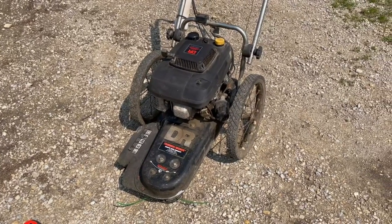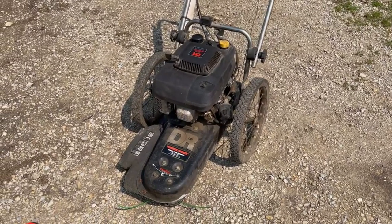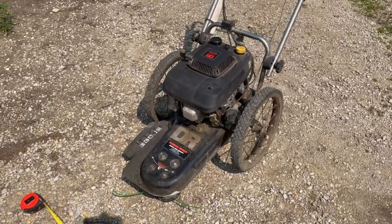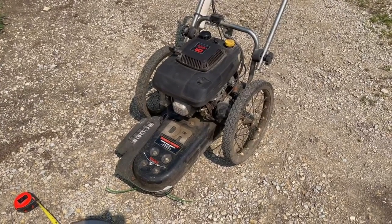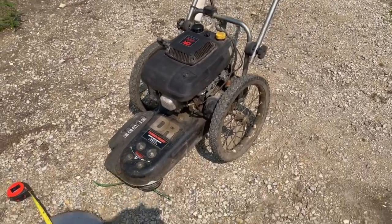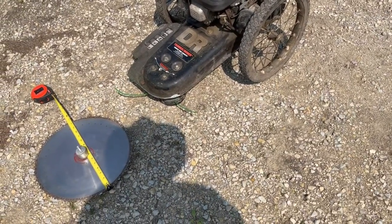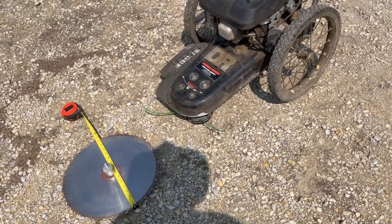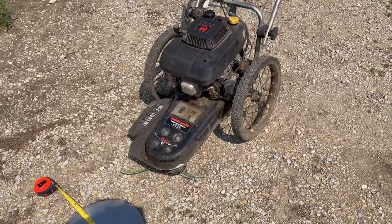It doesn't lack the power — it's just a little heavy to push around, especially if you don't have smooth, flat ground. Going over bumps, lumps, and ruts can be a little rough. You can adjust the bar down so you can push on it more easily. You also have to keep the ball off the ground, otherwise it's going to spin there — the ball on the bottom of where the string trimmer is. But it's got plenty of power.